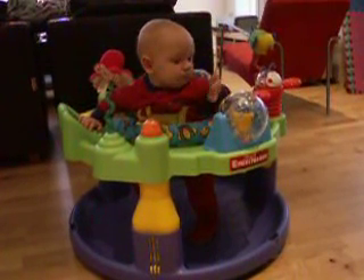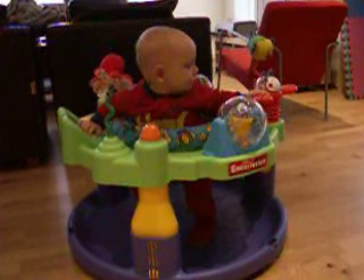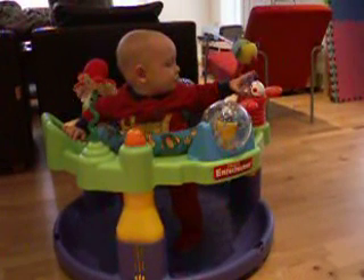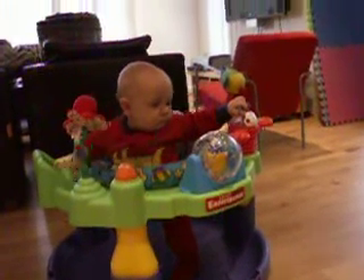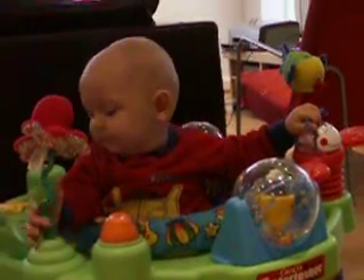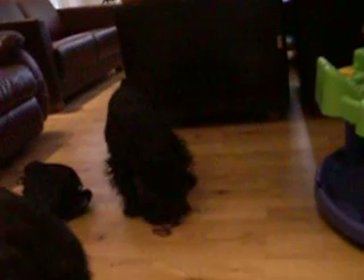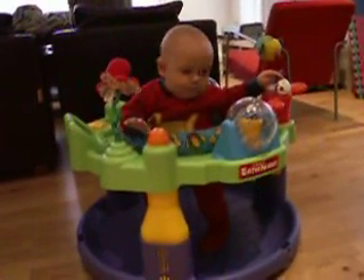Checking everything out. I don't know if I'm careful here. You don't know if I'm pretty close. Anyway, I'm going to take a look. I'm ready.